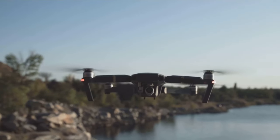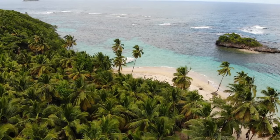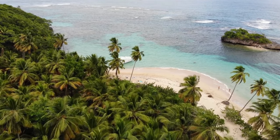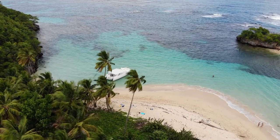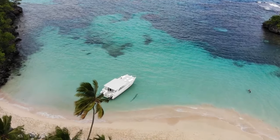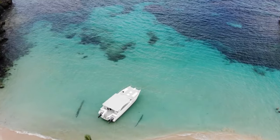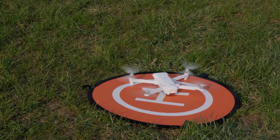So there you have it folks — the droney, the rocket, and the circle. Three quick shots, endless creative possibilities. These three quick shots are your key to stunning, professional-looking footage with minimal effort. They're like cheat codes for cinematic storytelling, and the best part is you don't need to be a seasoned pro to use them. Happy flying with your DJI Mini 3 Pro! Go out there, experiment, and capture some mind-blowing footage.